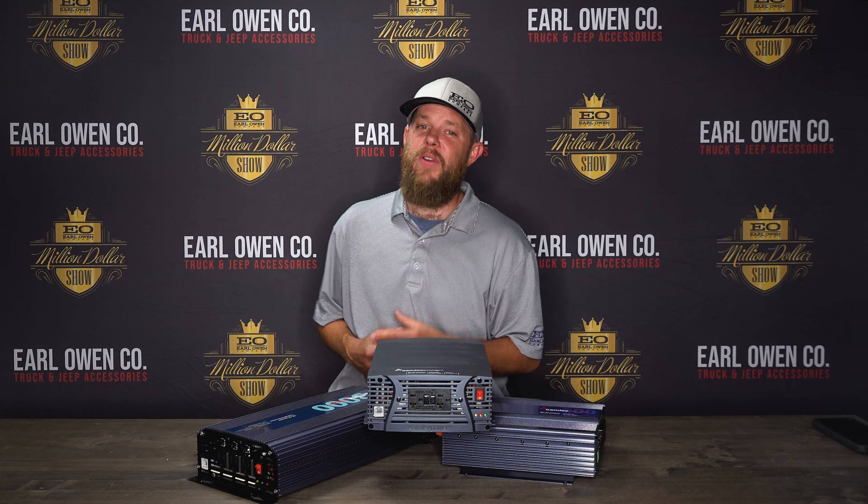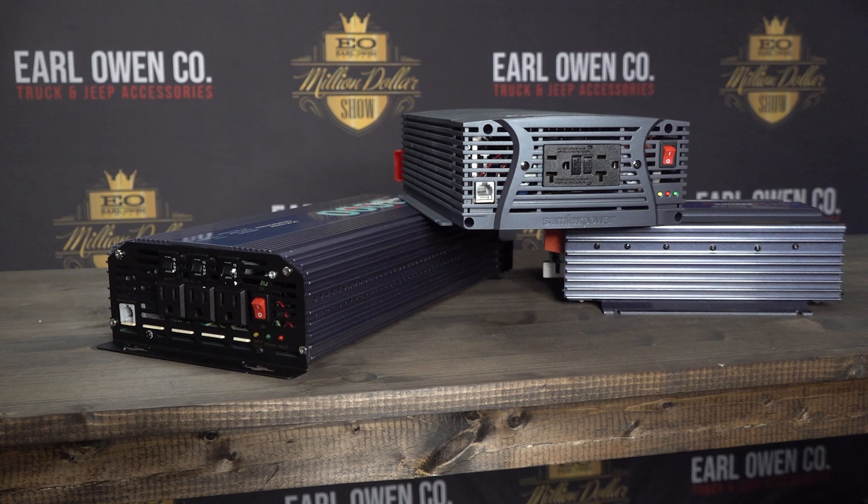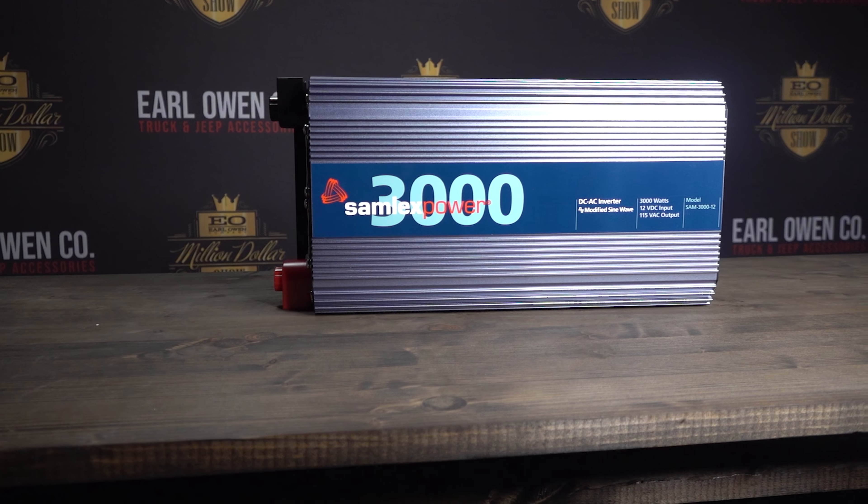Samlex America manufactures three different series of inverters to fit your specific needs. The modified sine SAM series offers compact, reliable power for small electronics. The pure sine PST series is industrial-grade for heavy-duty loads and extended periods of continuous operation. And the NTX series, which we'll be highlighting today, boasts powerful performance in a simplified design at an affordable price.